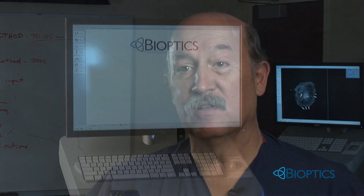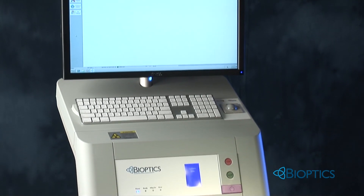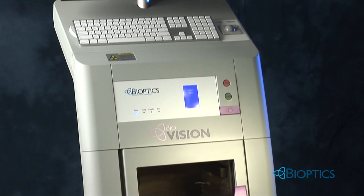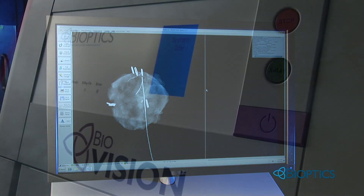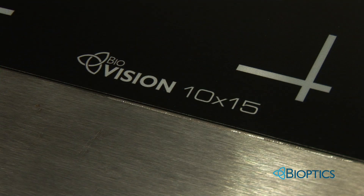The Bioptics BioVision digital breast specimen system is a self-contained device capable of delivering high-resolution images of lumpectomy specimens in minutes, right in your operating room.